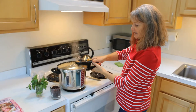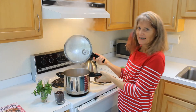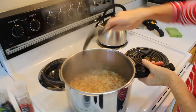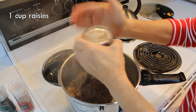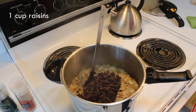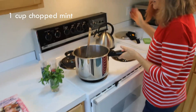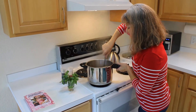Once the pressure is off, you can release the trigger. And voilà — here are our Middle Eastern lentil and grains. We'll add a cup of raisins. It also calls for adding a cup of chopped mint, but I'm going to do that when we're out on our boating expedition.